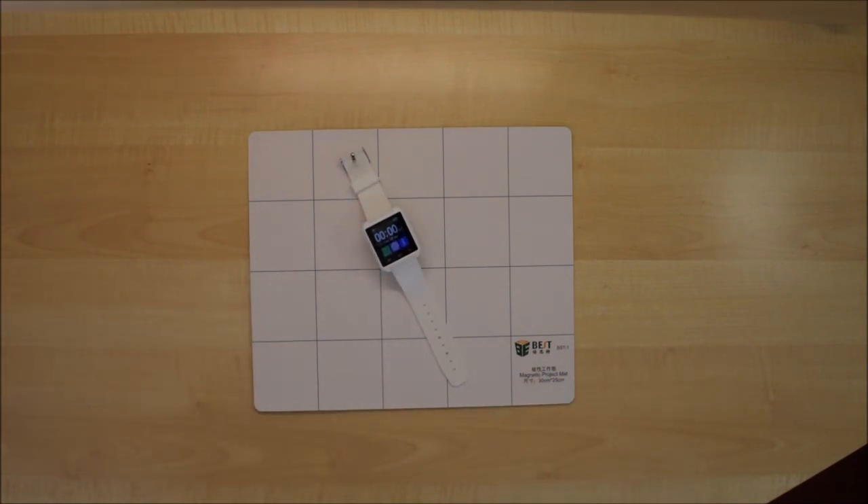So what are we going to do? I think I've got the perfect solution for what to do with this. Thank you for watching.